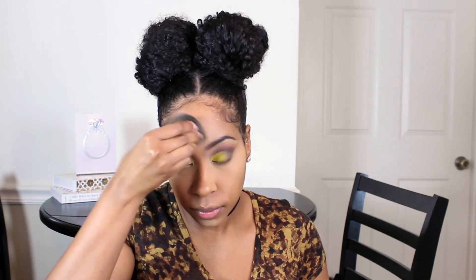Here I'm going in with the Ben Nye Banana Powder to set my highlighted areas under my eyes, nose, forehead, and chin. Next, I'm using a face powder to set my foundation — the Naked Skin Ultra Definition Powder in the shade Medium Dark Golden. I've hit pan on that and won't be buying another one. This was my second time purchasing it; I do like it but want to try other powders.